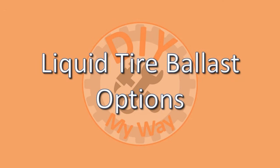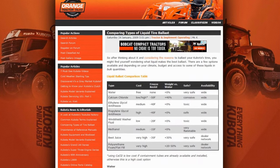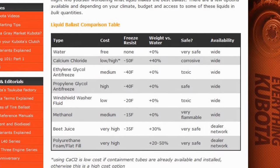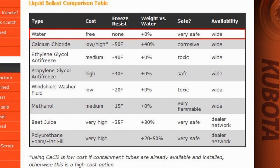Which liquid ballast you choose depends on how cold it gets where you live, how much you're willing to spend, and what is available where you live. There are several good resources online comparing the different liquid ballasts, but one of the best ones I've found is on the Orange Tractor Talks website — there's a link in the video description. Of course, water is the cheapest ballast since it's free, but offers no freeze protection and provides 8.3 pounds of weight per gallon, so you have to live in a warm climate to use water.